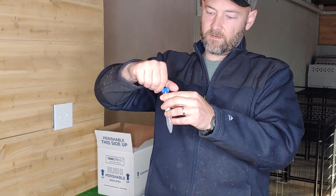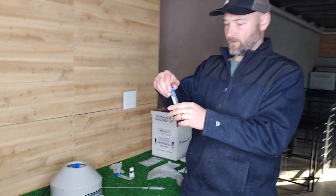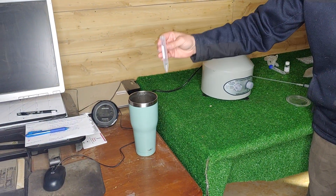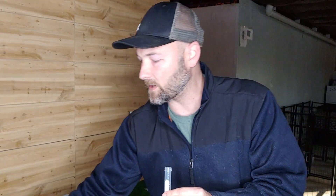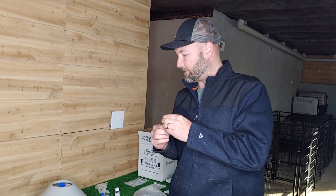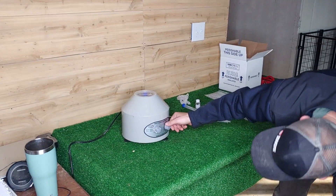Now we're going to close this, make sure it's good and tight, and then put this in our centrifuge so we can thin the semen down and separate the seminal fluid from the real sperm-rich semen. I'm going to take another tube and get about six milliliters of water to balance it, because I don't want it to be off balance and shaking. Some people will use hand sanitizer — just anything to balance it. I always put the dog semen in at number one, and then the balancer directly opposite it.